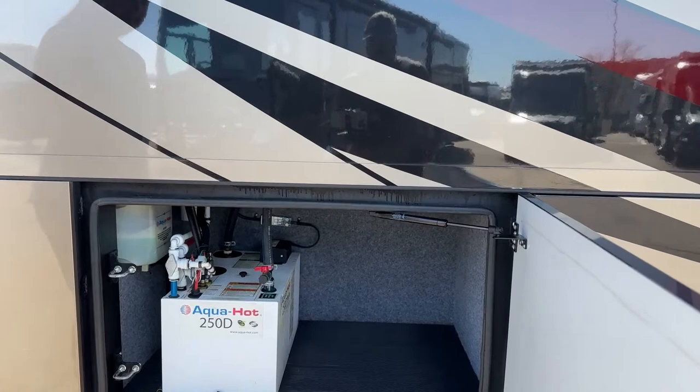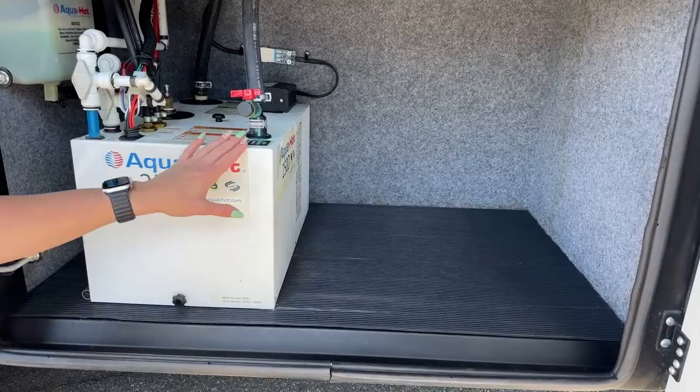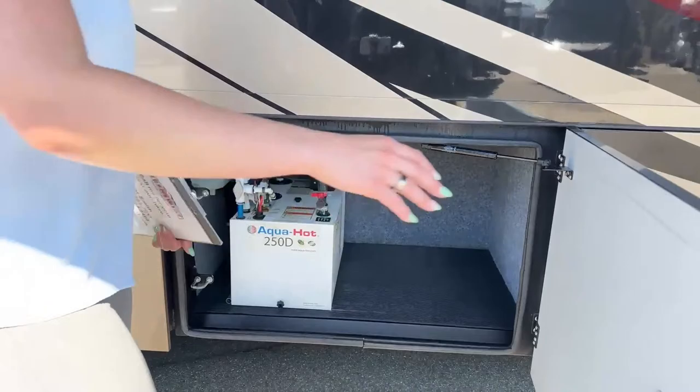Into our third bay here, this is where the Aqua Hot 250D is for your heating and hot water. I like how they added a nice rubber mat in this bay, because Aqua Hot — if you're working on it or something goes wrong — can have a few leaks, and it won't ruin any carpet on the bottom.